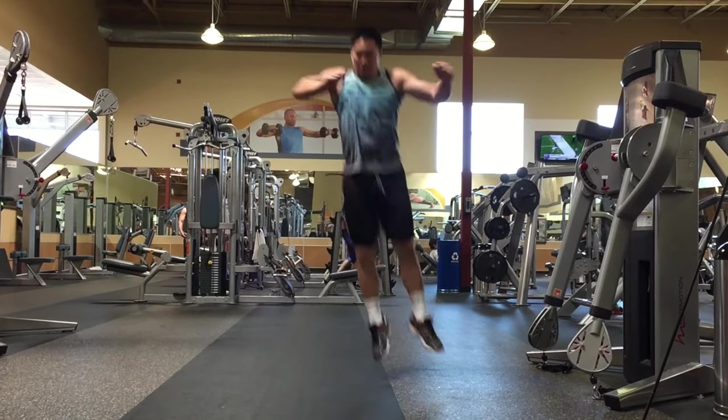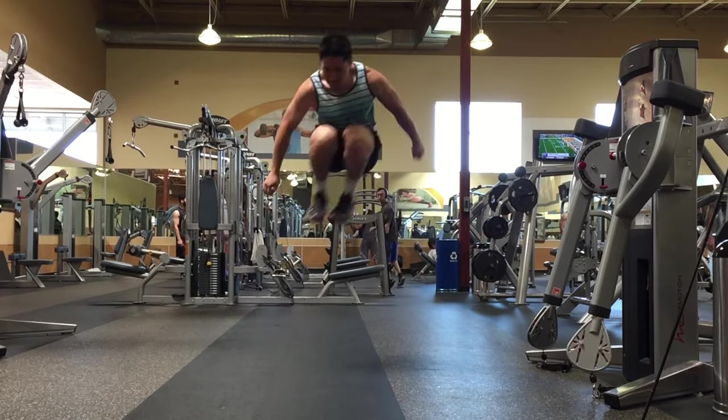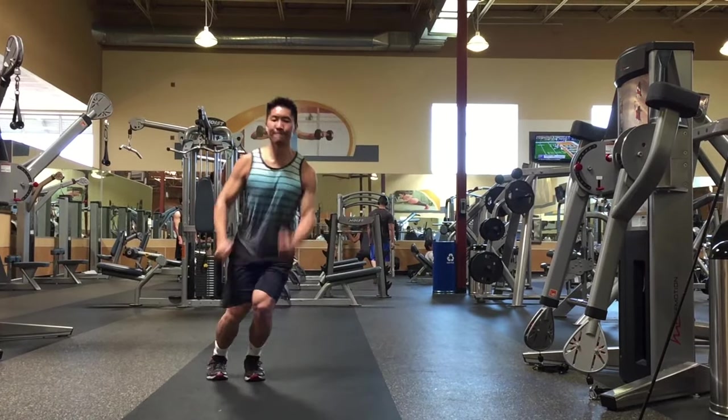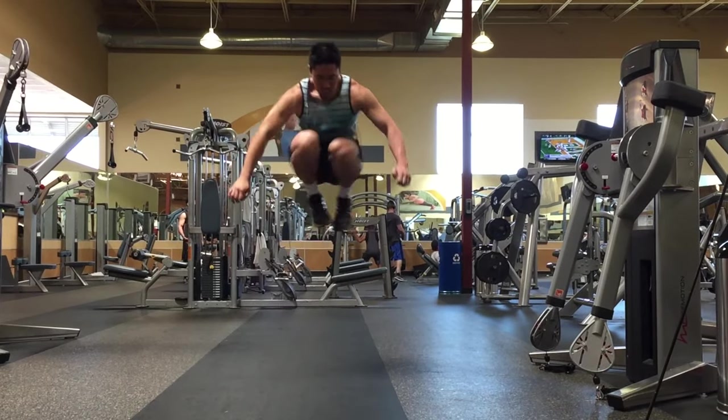It's important to use your arms in every jump regardless of what type of tuck jump you use. Make sure you lift your arms up as you're jumping upward. Perform three to five sets of six to ten jumps before heavy lifting for any of these exercises.